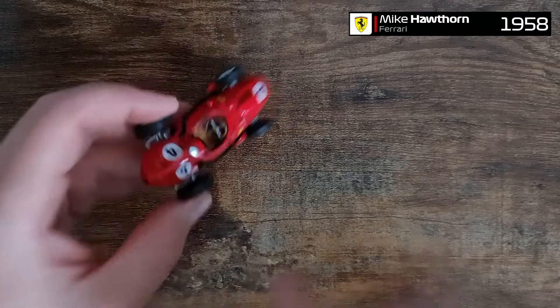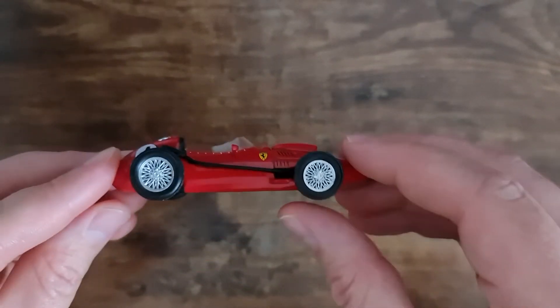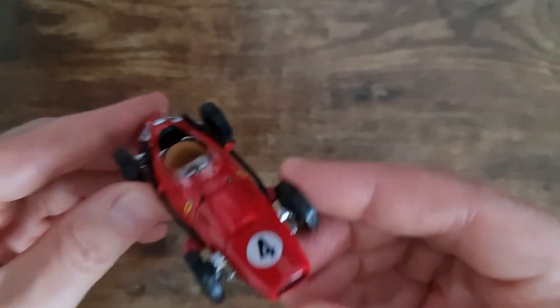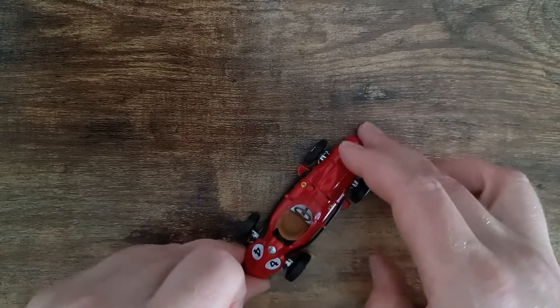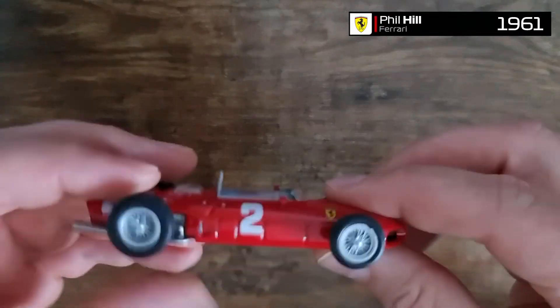The next car is from 1958 — obviously the first Brit who became world champion with Ferrari. Again, some really good details here: the seat, the wheels, the front grid radiator. I think it's really good, really good value for money.